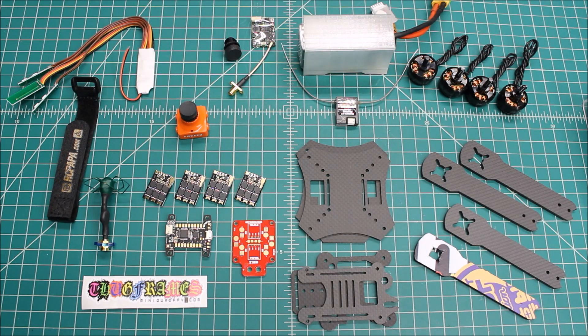Hi again, Doug here from X-Frames FPV, and today we've got another build-out video. I do two different kinds of builds: one where I spec it for you based on your flying style — freestyle, racing, or just fun — and your experience level, and give you a component list. The other way is where a customer picks the components, puts them in a box, and ships them to me. Some customers enjoy that shopping aspect, and I don't have a problem with it.